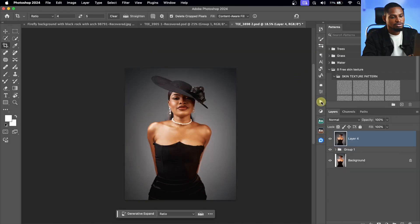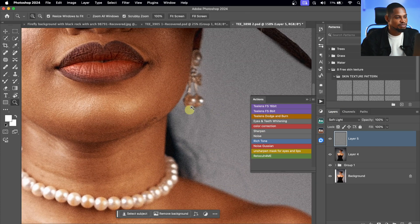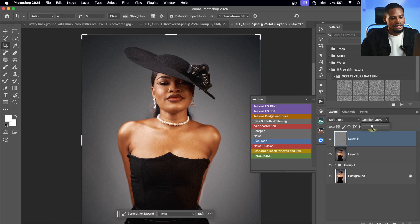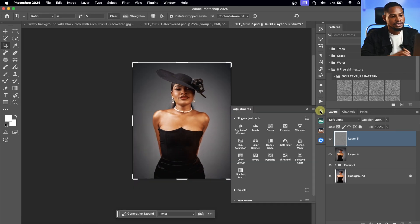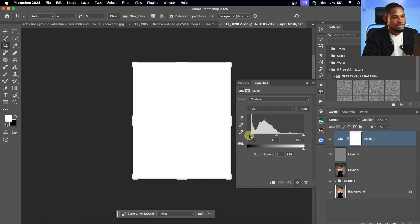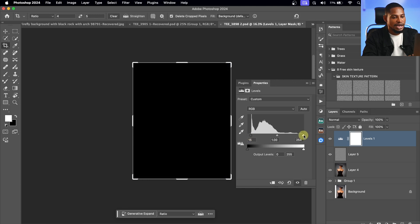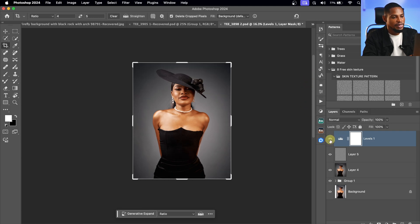Once I hit OK, I'll come to my action and click on Noise to add noise to the image. I like adding noise — it brings the image to life. I'll take down the opacity to about 30%. Then I'll come to my adjustment, add a Levels layer, and add contrast by holding Option and moving the shadow input inside a little bit until I see a little color. I'll also do the same for the highlights, moving it inside. I'll adjust the shadow back a bit — this works for me. Let's see the before and the after.